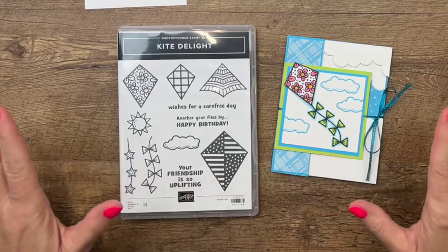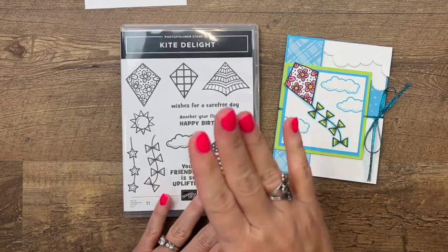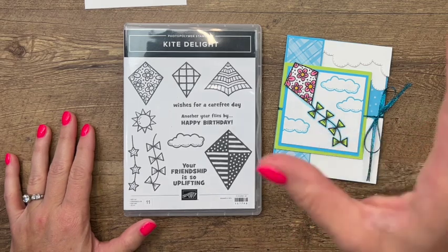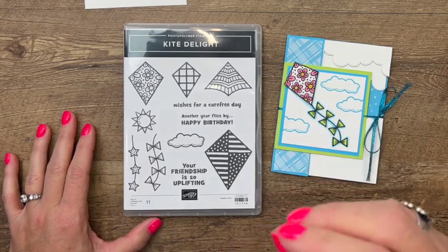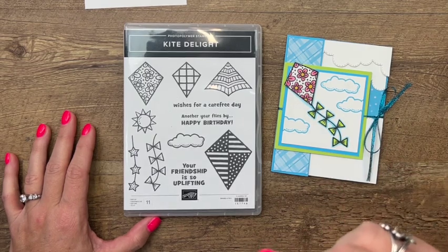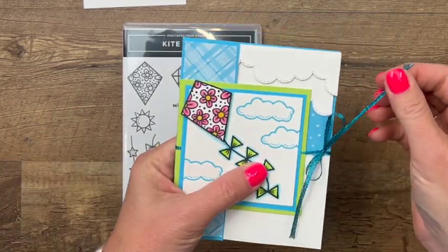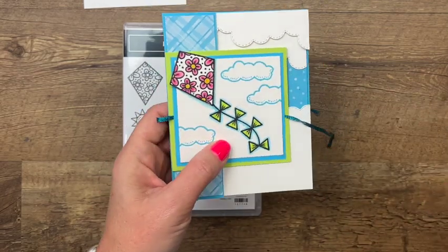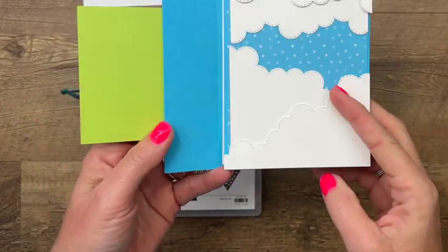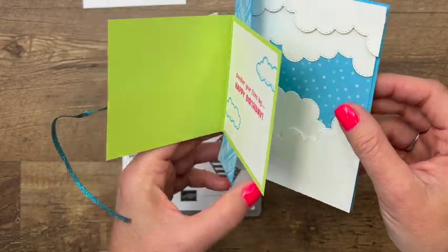Hi everybody, Erica Sirwin here from Pink Buckery Designs. I'm going to show you how to make this really cute fun fold that features the Kite Delight stamp set from the current 2022 Spring Mini Catalog, but I am pulling in some sneak peek colors. We're going to use Tahitian Tide and Parakeet Party, which are both new in colors from the new annual catalog that comes out in May. This card is cased from a fancy fold that I got from Don Griffith when we were in Salt Lake City for our Million Dollar Achievers Retreat. I loved the design of this fancy fold, so I had to recreate it.